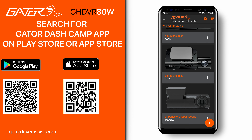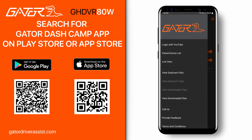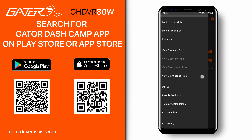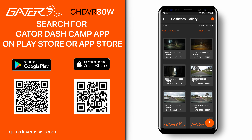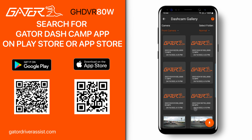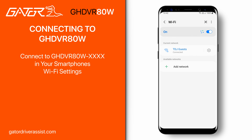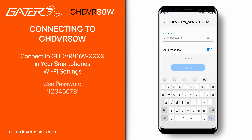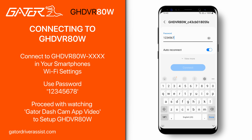We can now move on to the second part of the installation. All our current WiFi Gator Dashcams use the Gator Dashcam app for iOS and Android. If you would like a step-by-step guide on how to connect to your Gator Dashcam using our app, please click the link in the description. The video will show you all you need to know to set up and manage your Gator Dashcam. The steps are the same, but when connecting to your dashcam over WiFi, make sure to connect to the GHDVR80W and use the password 12345678.